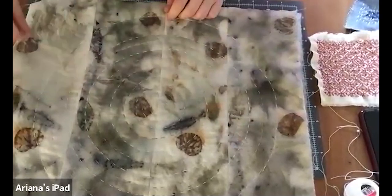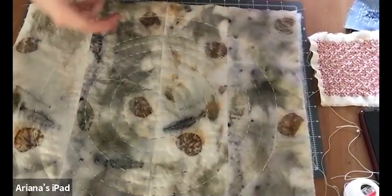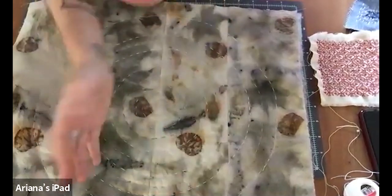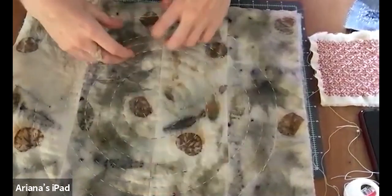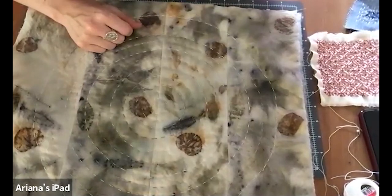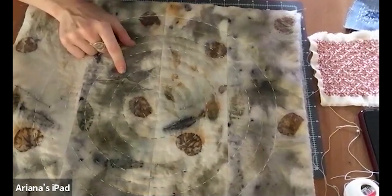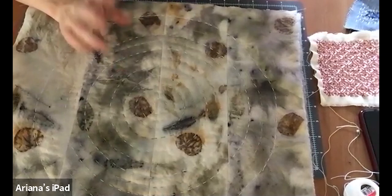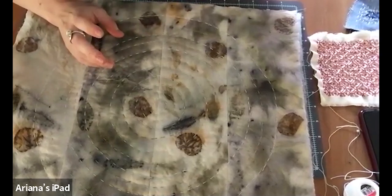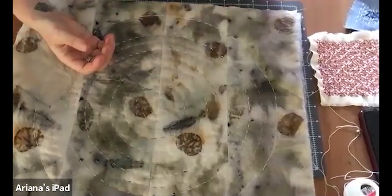I laid these all out and rolled them on a jar, kind of like a Rorschach test — all the leaves are on one side of the fabric, flipped over and rolled, then tied up, and I steamed them on my hot plate outside for about three hours. It's time consuming, but it's really nice because you sit there and watch it and you can check on it and see all the colors start to come out of it.